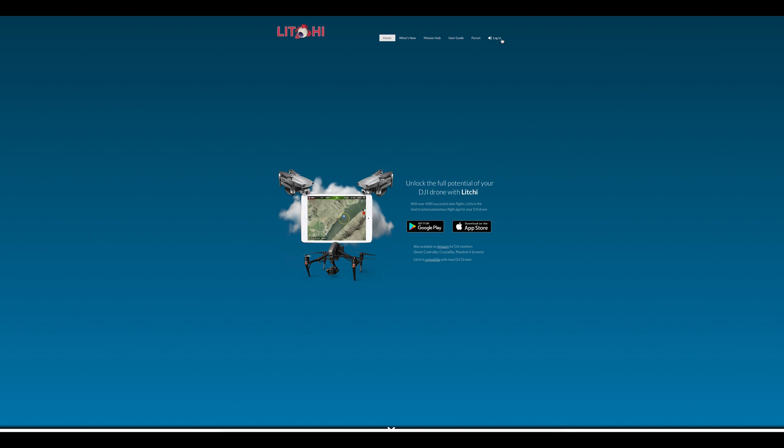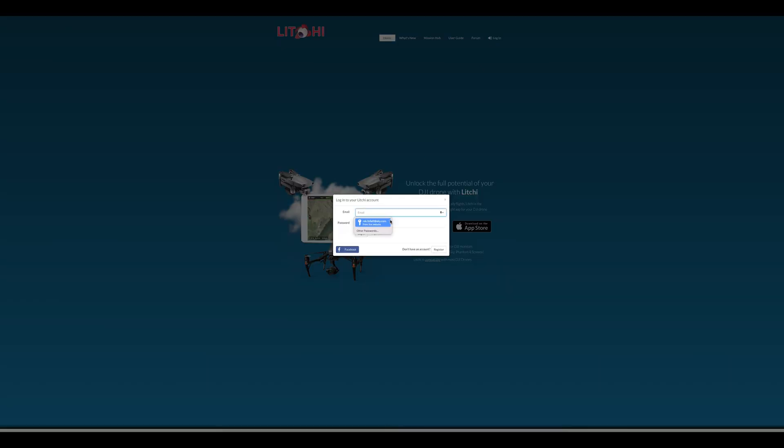You can either create missions in the app or, as we're doing here, using the website on an iMac running macOS Monterey. Firstly go to the website — the web address is in the description — and if you have one, log in to your account that you signed up to the app with.